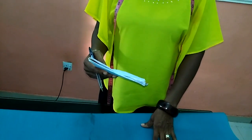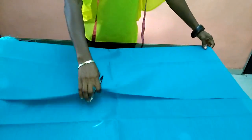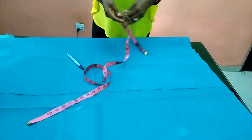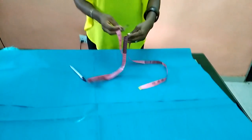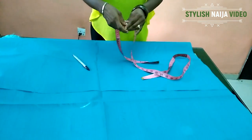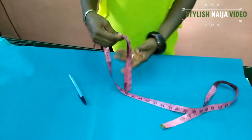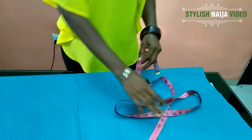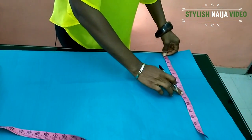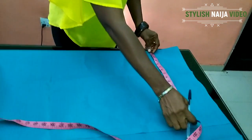I'll be using 35 since this is the largest part of the measurement. You divide 35 into 4. For beginners who don't know how to divide, you can just use your tape — you measure 35, place it, divide to get 17 and a half, then divide again to get approximately 9 and a half. I'll then add 5 inches to 9 and a half, which gives me about 16. So I'll be folding my fabric at 16 inches.